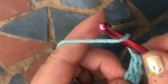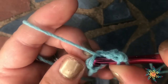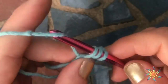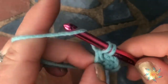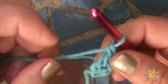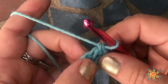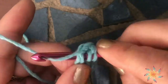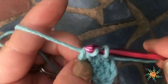So what you do here again: yarn over — sorry for the wobbly table — insert your hook into those bottom two stitches, yarn over, pull up a loop, chain one, and then complete your double crochet. We've done a few stitches there. If you let loose of these it's a little hard to find them again — there they are — chain one.